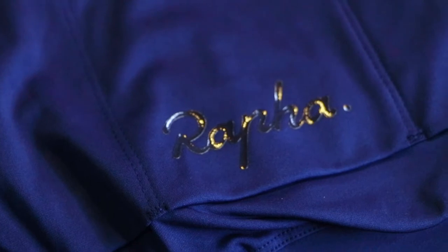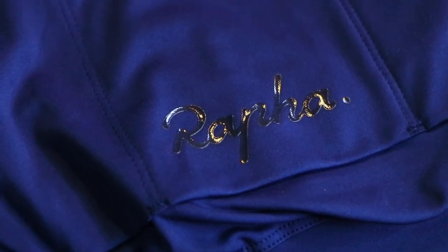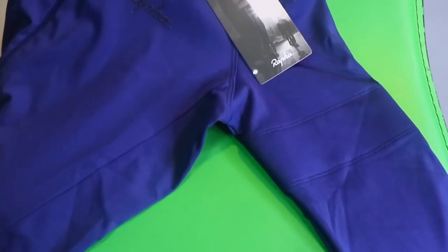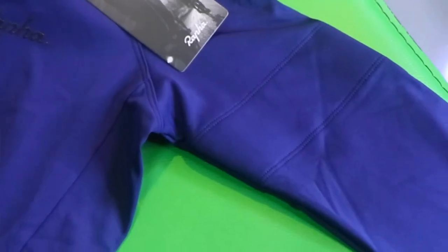It has a subtle tonal logo at the back and also a Rafa logo at the front. On its sleeves, you would notice it also has the Rafa trademark sleeve design.